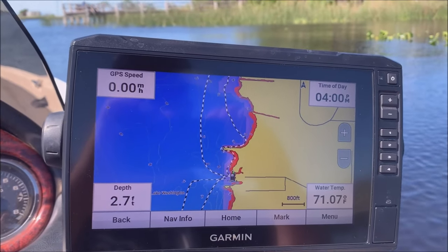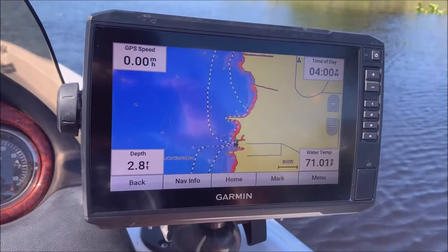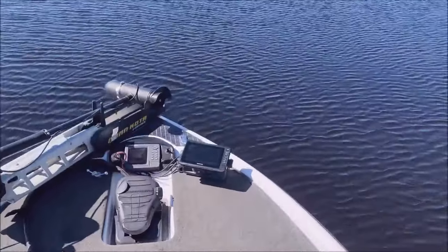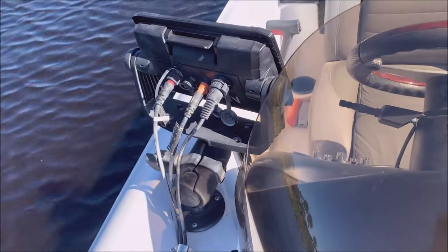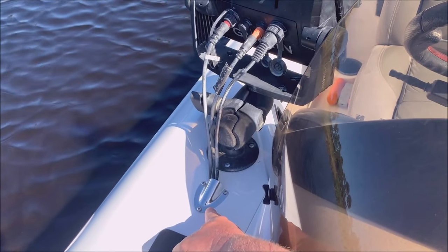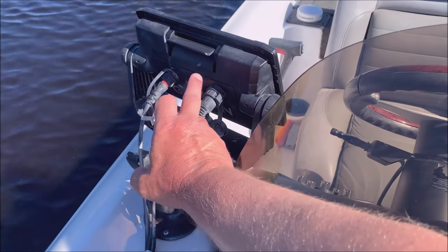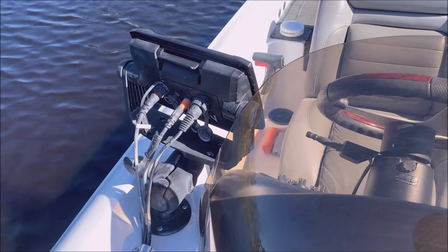Next, I'll go over the setup I have since some people have been asking. I have the 93 SV — it's an EchoMap UHD — here at the console, and at the bow I've got the 73. I've got them networked together. This mount is called a clamshell; I drilled a hole through there using a hole saw, covered it with the clamshell, and ran the wires down. This is the network cable, hooked up to the Panoptics side, this is your transducer wire, and that's your power. I'll leave a link below for this cable.